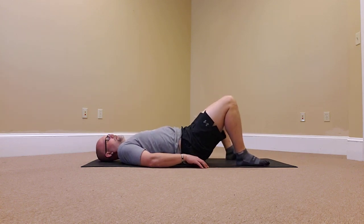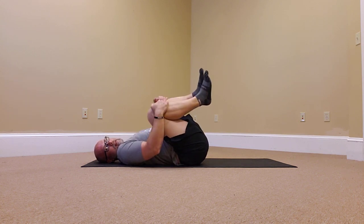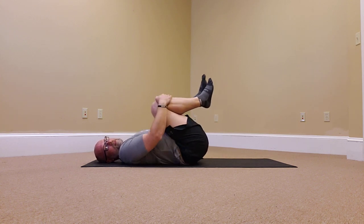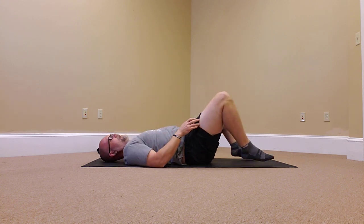I call this the hug and rock — this is a great stretch and massaging movement for the low back, especially after doing twisting type stretches to reset the low back. Start laying down flat, knees come up, grab a hold of them, pull them in towards you, and then just rock around on your low back and on your sacrum. Feels really good. Roll yourself into a ball and then back down.